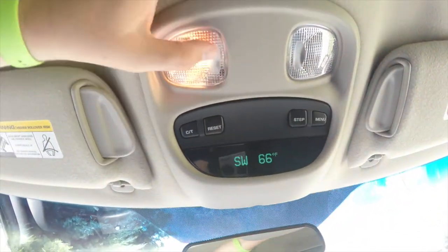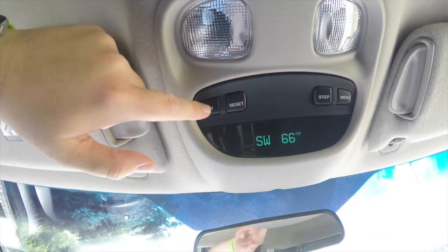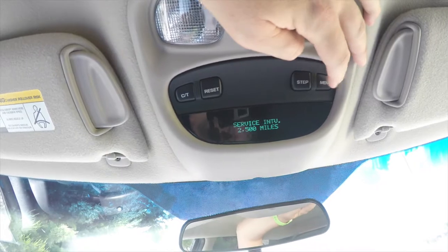Looking overhead, you do have overhead map lights. The mini traveler trip computer with compass and exterior temperature display. It also has a variety of menus.